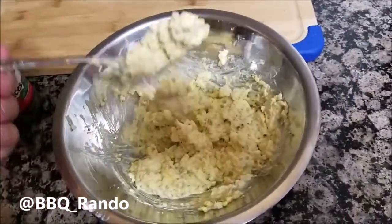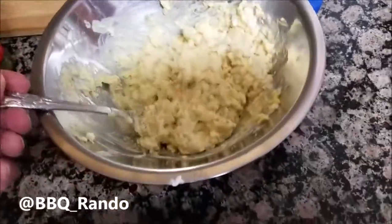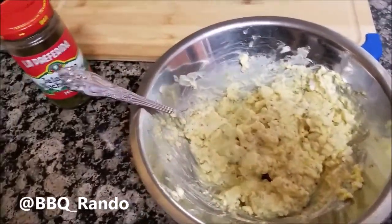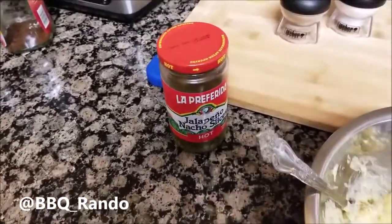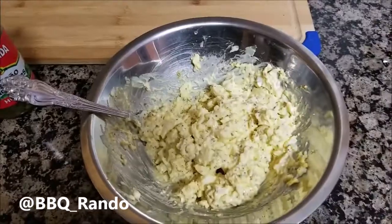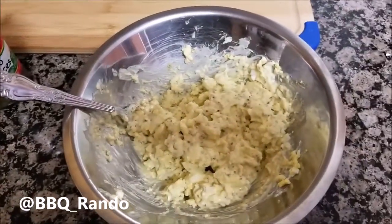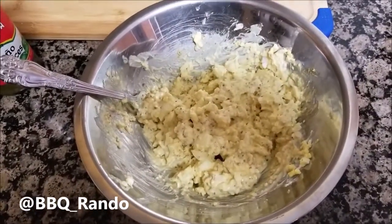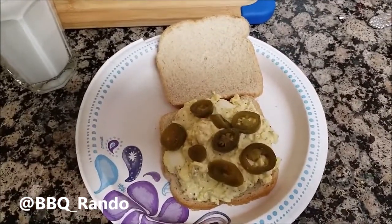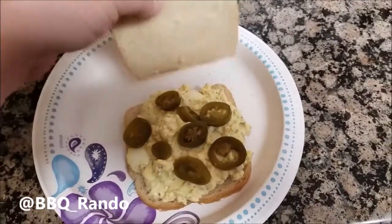I put in three heaping tablespoons of mayo. Look at this — look at the nice consistency, it's nice and chunky. I got salt, I got pepper, and I'm going to throw in a couple of jalapeño slices on top to give it a little kick.